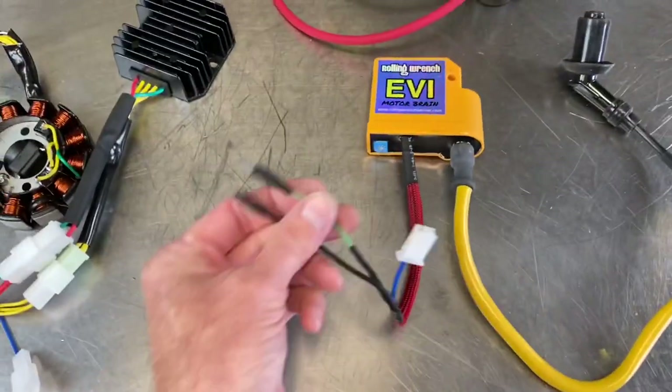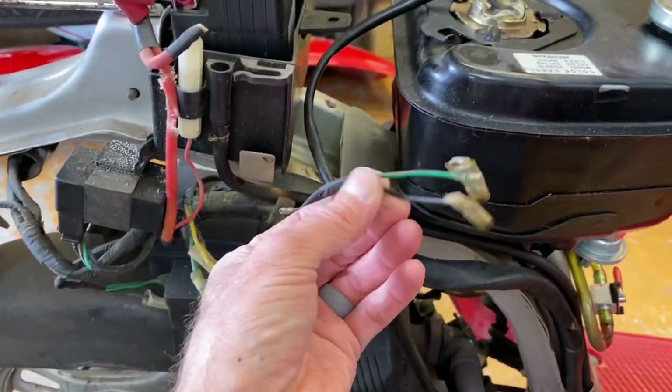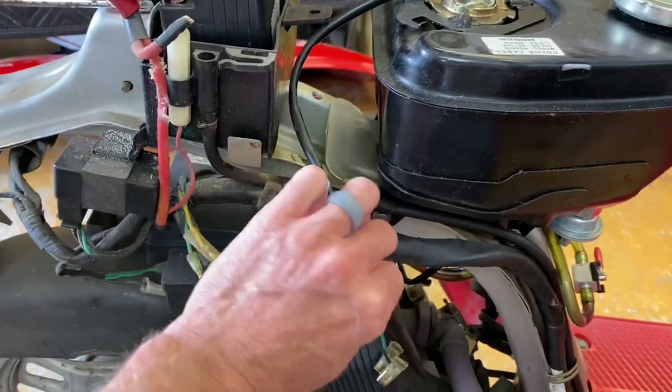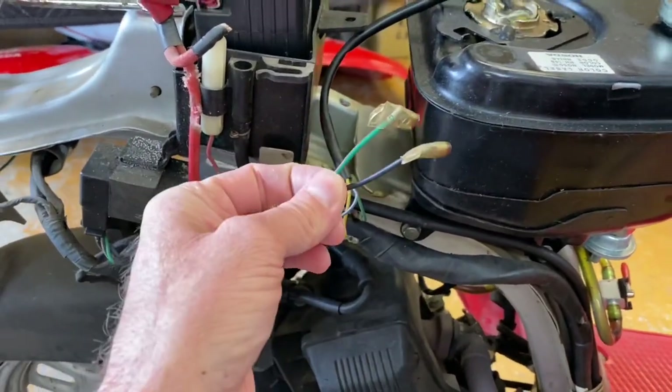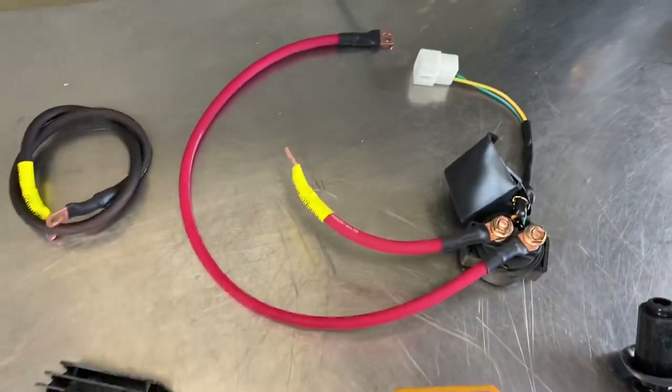On the CDI box you've got a green and a black from your old oil tank — this is the sending unit that tells you when the oil is low. The tank isn't here, but this is where your coil plugs in: black and green, black and green.